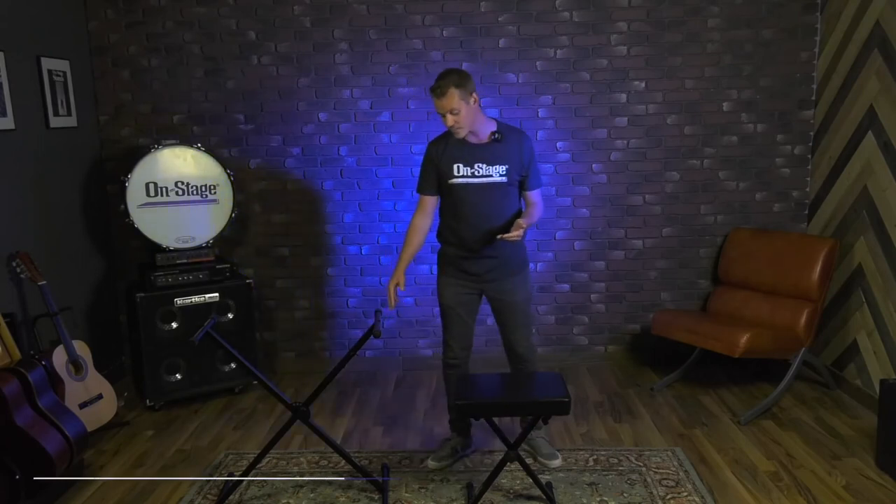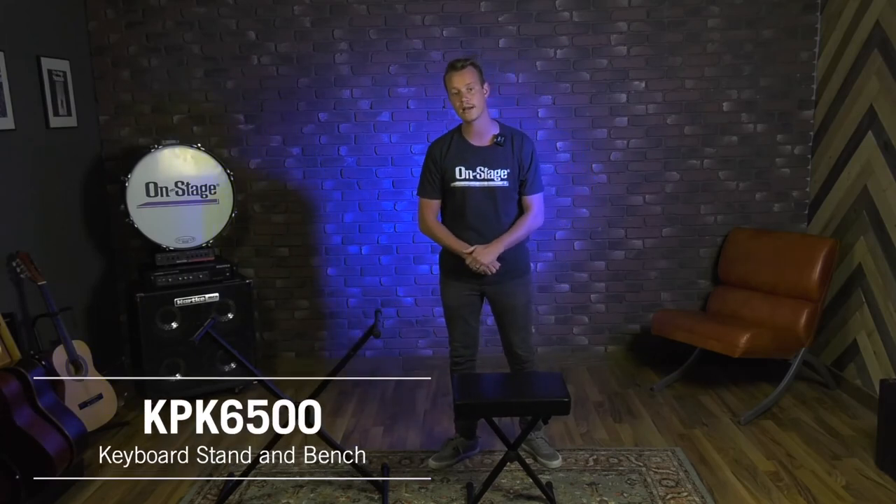Again, this is our KPK 6500 keyboard stand and bench pack. You can check this product out at on-stage.com along with many more. Thanks for watching.